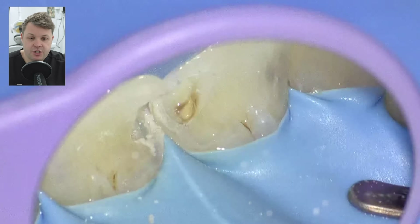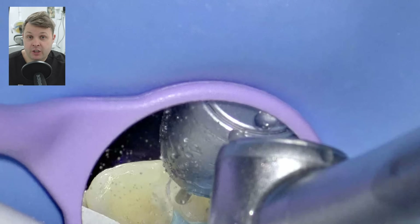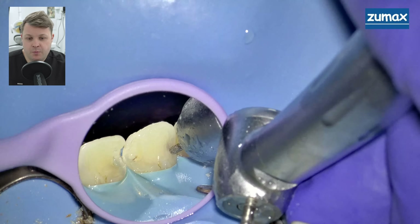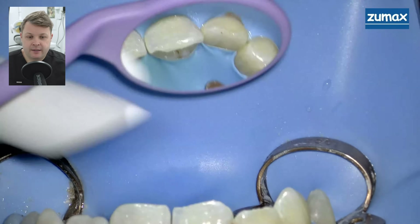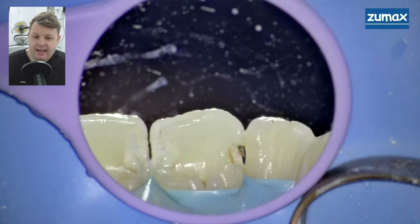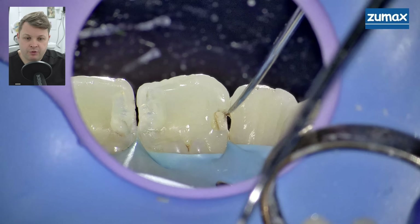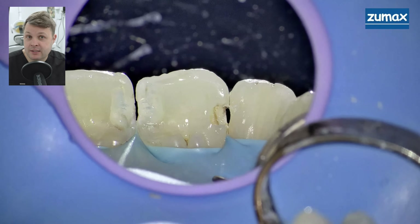Just use your due diligence — be mindful that you're likely going to have to remove a lot more tooth tissue than you would with a posterior tooth. We then start removing the decay on the distal aspect of the upper right one. I remove the undermined enamel and drill out the distal decay. What I didn't notice is I ever so slightly caught the enamel of the adjacent tooth — you can see there's a tiny little bit of enamelplasty as we call it.